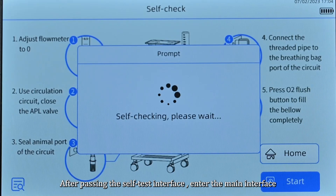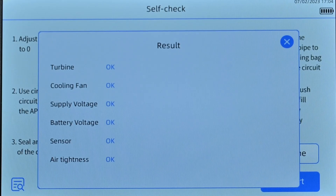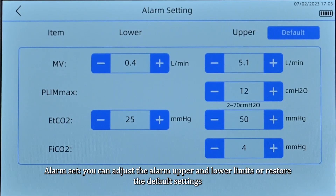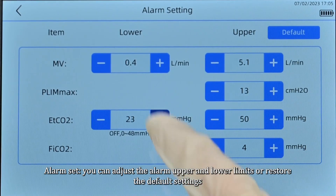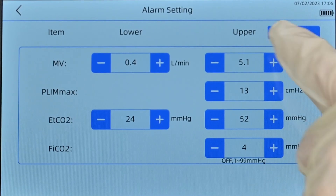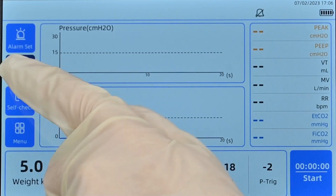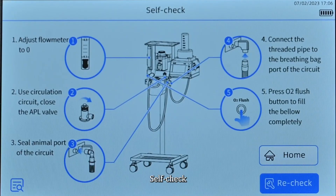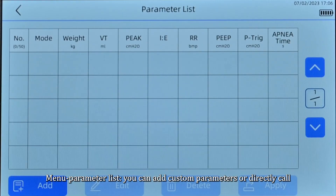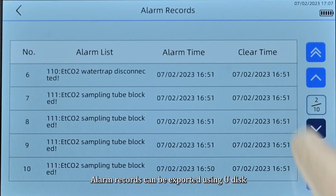After passing the self-test, the interface enters the main interface. In alarm settings, you can adjust the alarm upper and lower limits or restore the default settings. In the menu parameter list, you can add custom parameters or directly call alarm records, which can be exported using a USB drive.